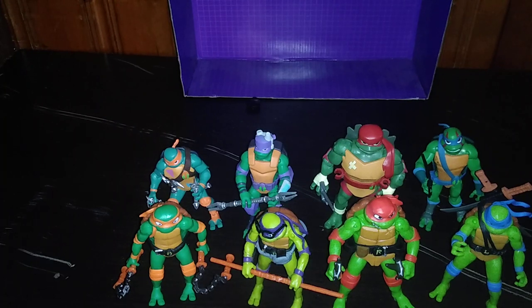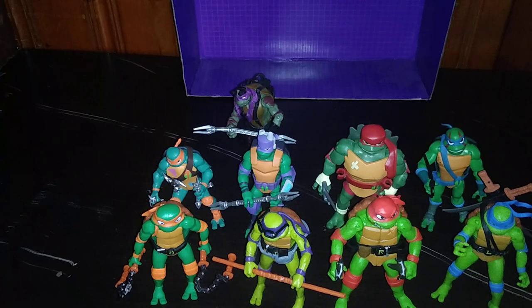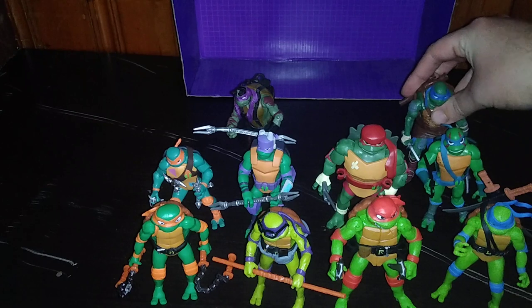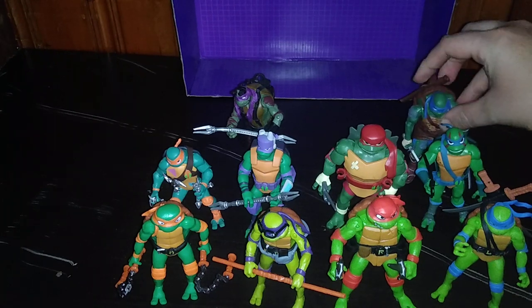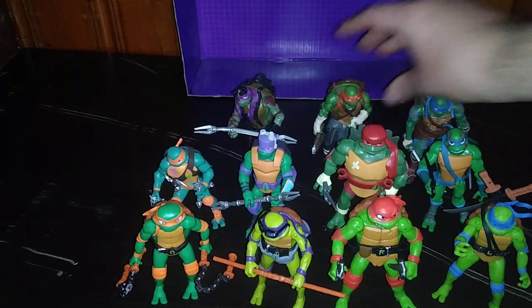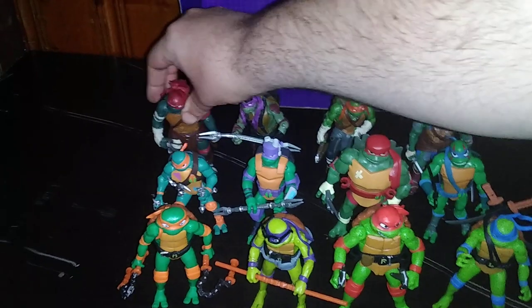And now we got the 2015 turtles. These are my first completed sets of turtles this year. I'm definitely going to have to track down more turtle sets. This is a total of 12 Ninja Turtles I own this year.